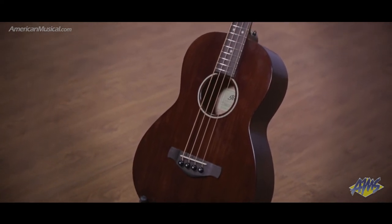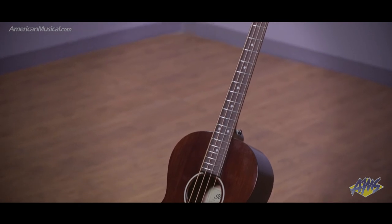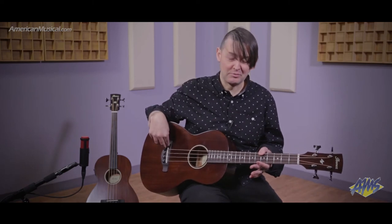We've got a parlour-sized body that features a solid Sitka spruce top with mahogany back and sides. We have a mahogany neck that features an oven coal fingerboard and matching oven coal bridge.